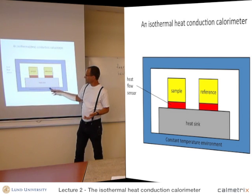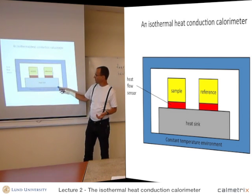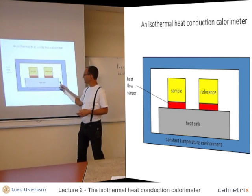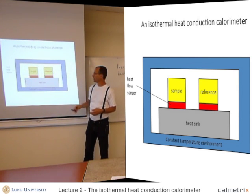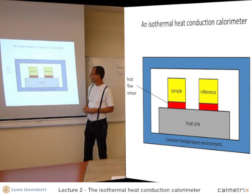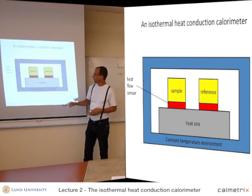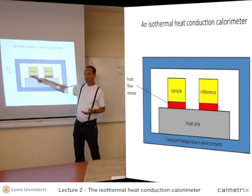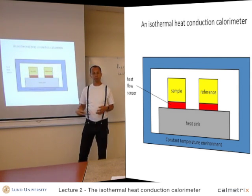Inside that, we have a heat sink, which usually is a metal block, used to keep the temperature stable, together with the thermostated environment. And then we have a sample on the heat flow sensor. If heat is produced in the sample, heat will flow out through this heat flow sensor and be recorded by the calorimeter.